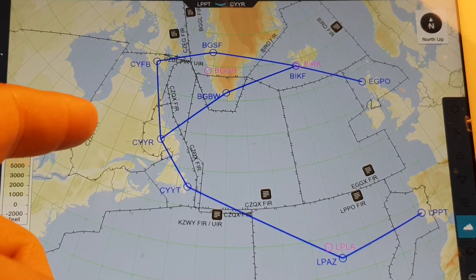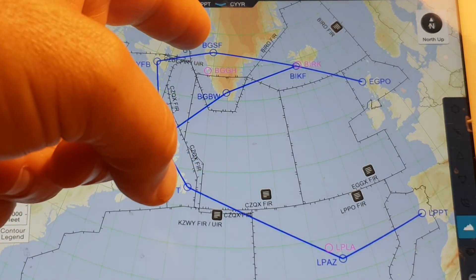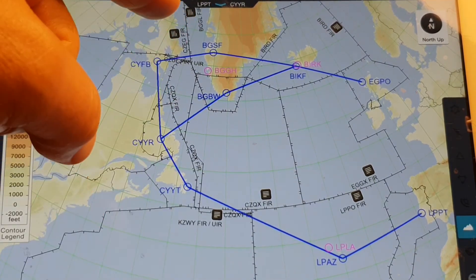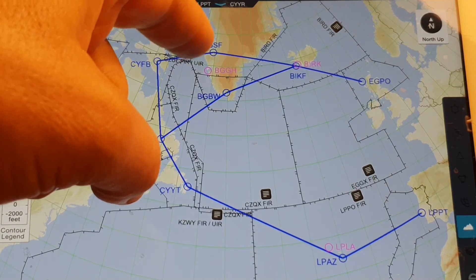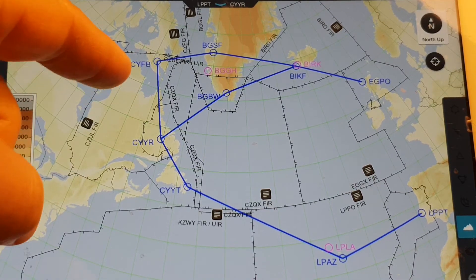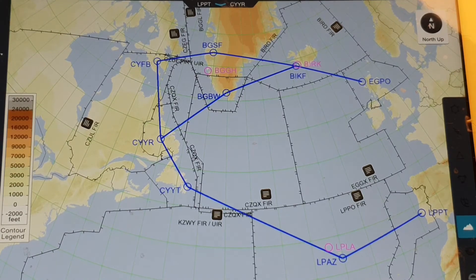One alternative is to route via Iqaluit (Frobisher), then go to Sondre Stromfjord (BGSF). That's a 500-mile leg, leaving you more fuel, and BGSF is a larger airport with a long runway, instrument approaches, and is generally safer — especially in winter weather. Temperatures here can drop to minus 30 or minus 35 in winter, which is not fun.